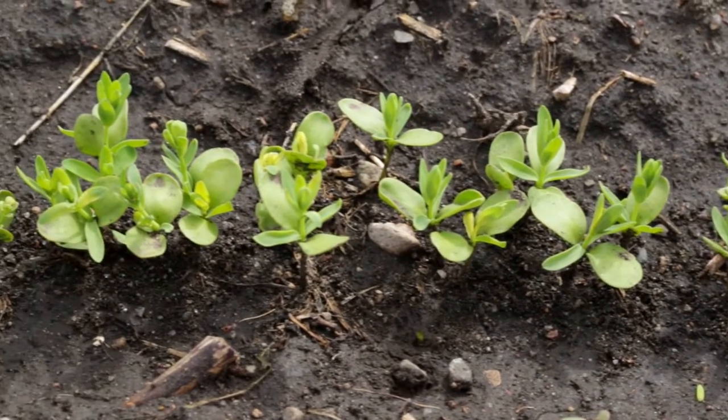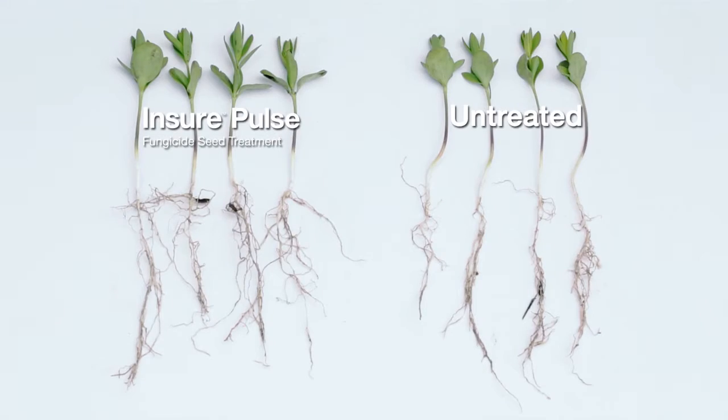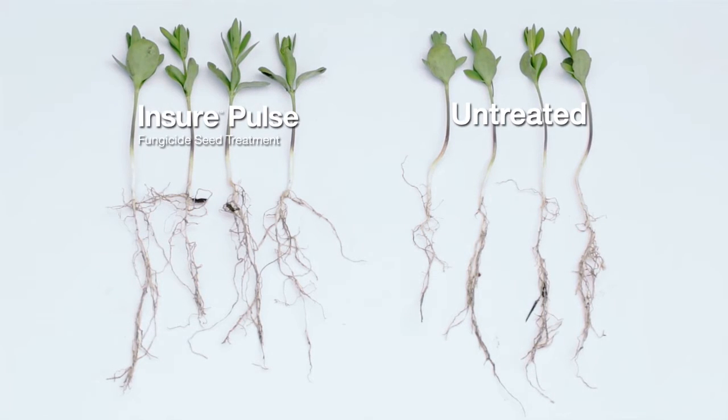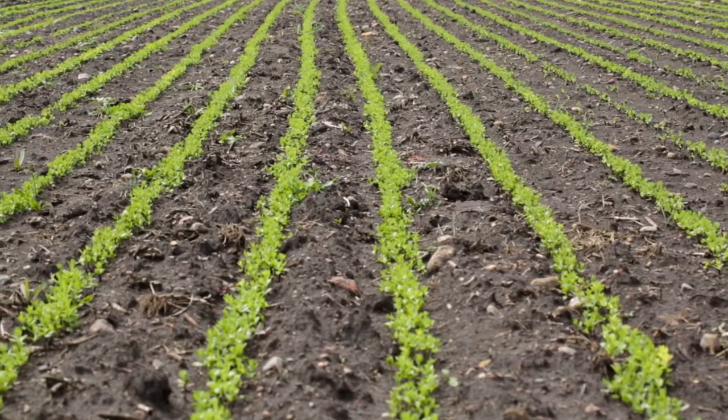We've had a cool, wet spring again and the Insure Pulse flax that was treated has come up, I would say, a little faster and has developed a little bit of root mass already. Based on our initial results, it looks like Insure Pulse on flax is going to be great for flax producers in our area.